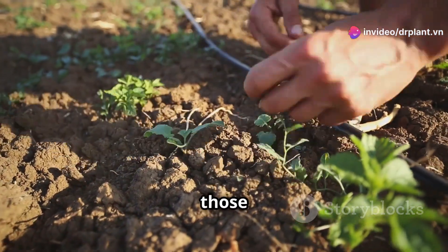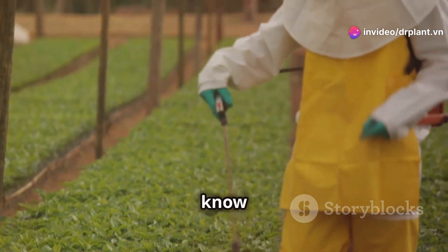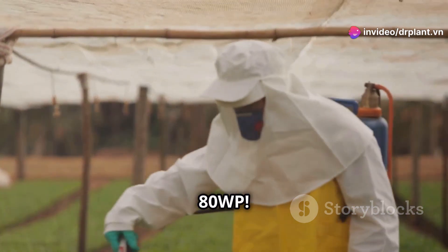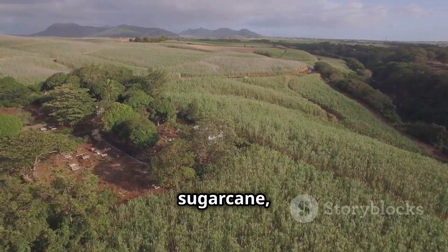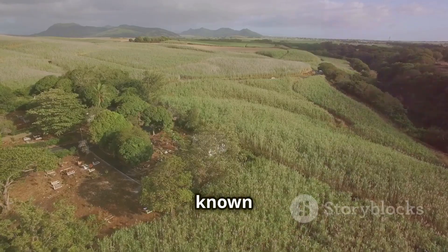Hello farmers! Are you ready to kick those weeds out of your fields? Let's get to know Anseron 80WP. Anseron 80WP is an effective weed control solution for sugarcane, coffee, and cassava, also known as yucca, fields.